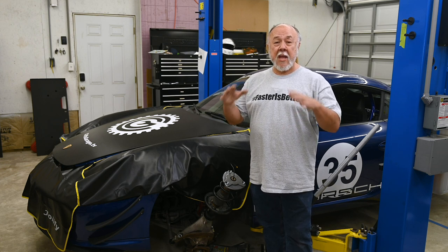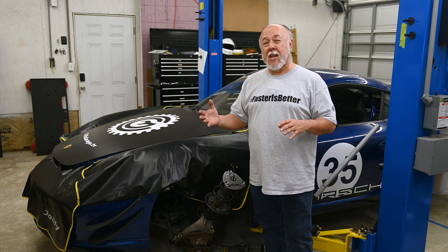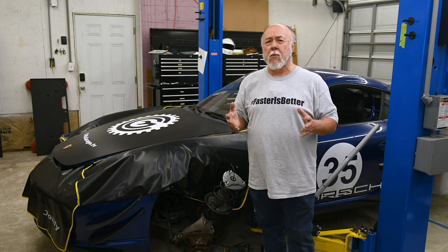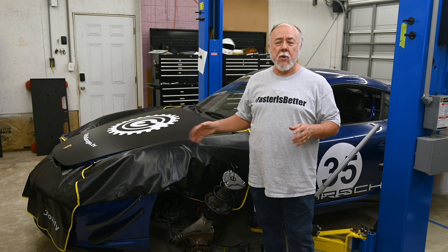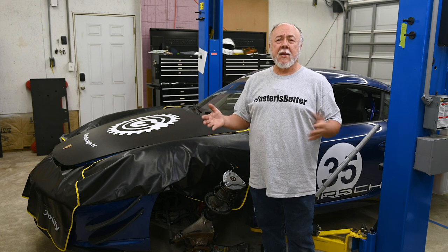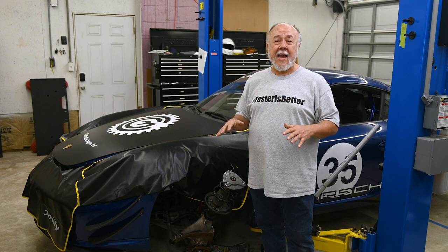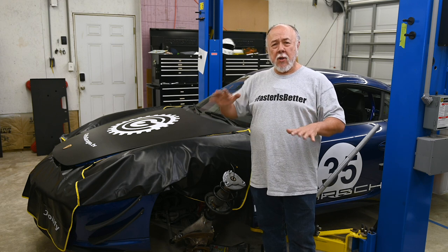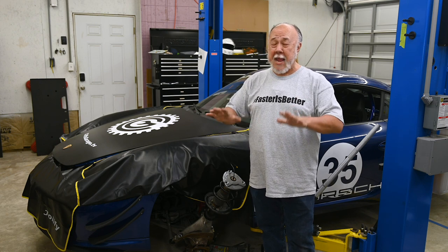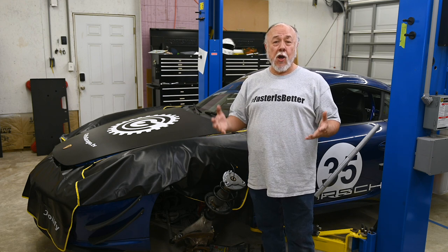One thing that had me kind of confused is when I looked at the standard springs and the new lowering springs — the new lowering springs were not lower. They were the same height. I'm thinking, I didn't buy this car brand new, did somebody before me install lowering springs? But no, that can't be because the Cayman rides at a normal stock height, so it can't be lowering springs in there.